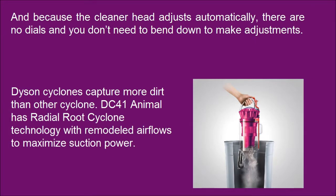Dyson Cyclones capture more dirt than other cyclones. DC41 Animal has Radial Root Cyclone Technology with remodeled air flows to maximize suction power.